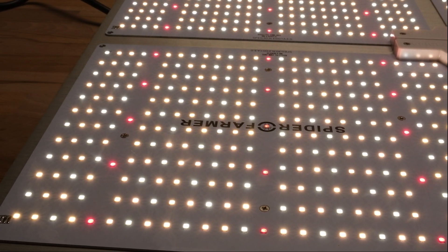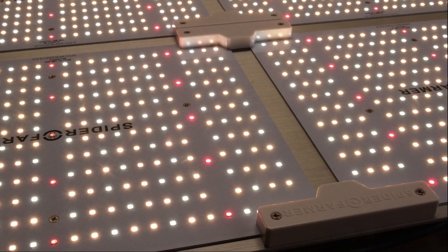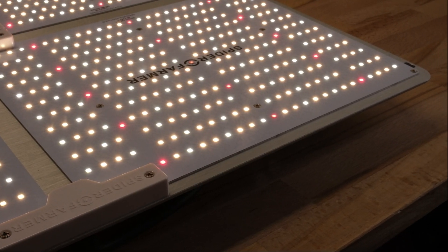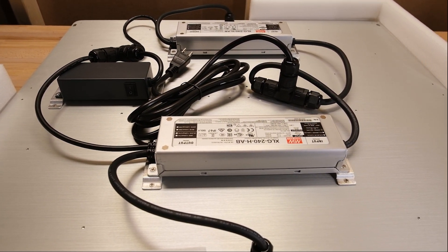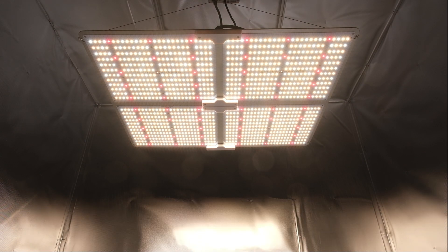Can this thing truly run a 5x5 grow tent? My results say not really. At 438 watts we're talking only 17.5 watts per square foot, and that's before any driver losses in converting to DC power. I think the minimum you'd want to hit is at least 20 watts per square foot — it's more of a rule of thumb — but preferably closer to 25 or 30 watts would be better. It'll cover the center chunk of a 5x5 just fine but the edges will be dipping pretty low. However, I think this thing does pretty well in a 4x4 and its price makes it an attractive option for that space.